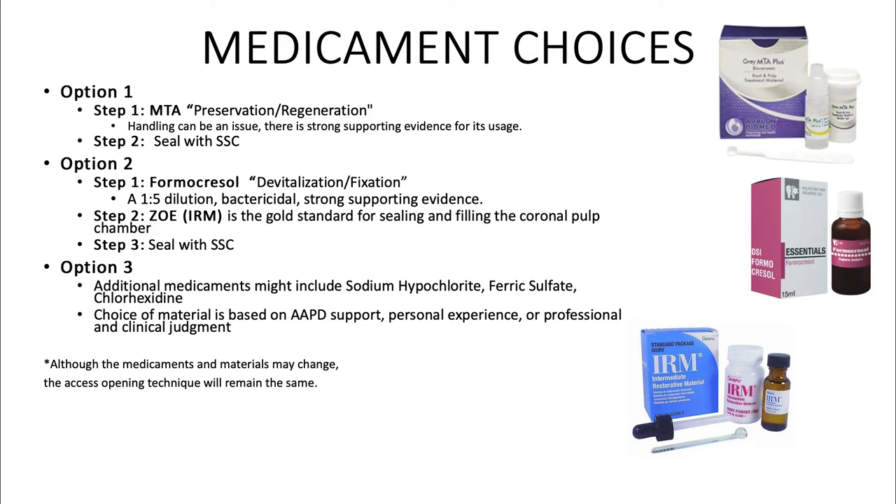Option 3: additional medicaments might include sodium hypochlorite, ferric sulfate, or chlorhexidine. The choice of material is based on AAPD support, personal experience, or professional and clinical judgment. Although the medicaments and materials may change, the access opening technique will remain the same.